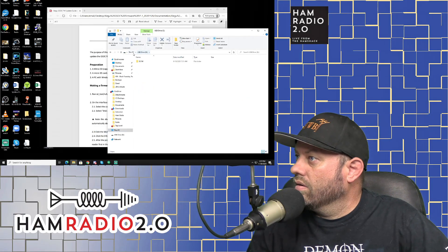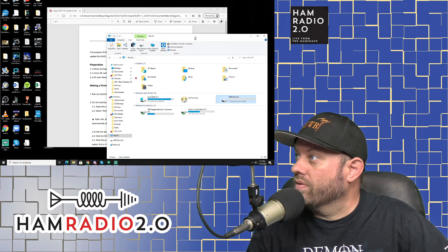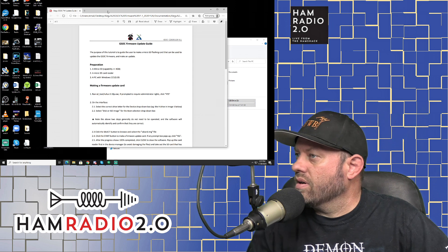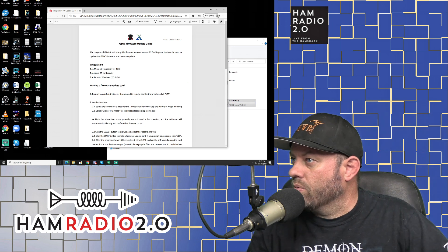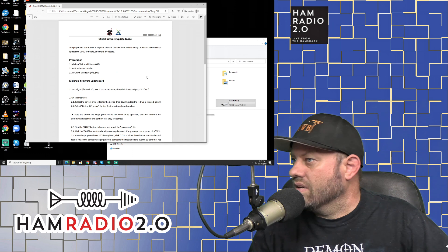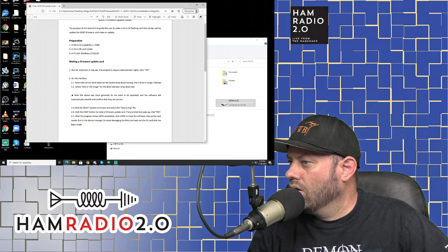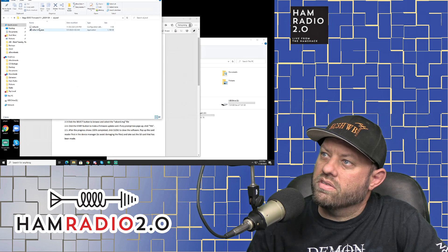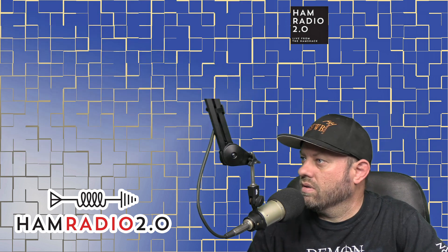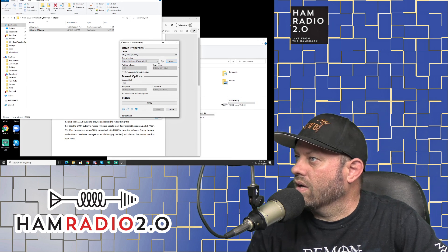I've got my 8-gigabyte card — an old card out of my drone. Per the instructions: preparation requires a micro SD card that's 4 gigabytes or greater, a reader, and a PC with Windows 7 or 10. Now we're going to run Rufus 3.10 under the SD tool folder. E-Drive, 8 gigabytes — that's correct. I'm going to select the image.